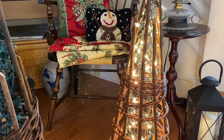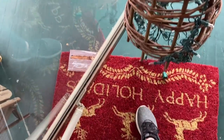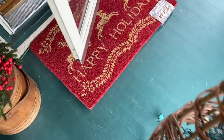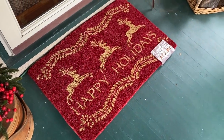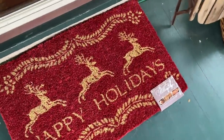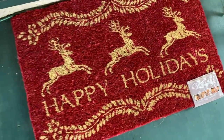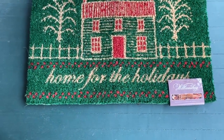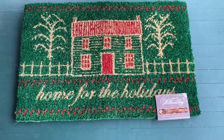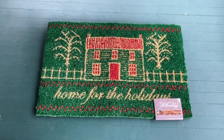I've got my little doormat insert — it goes underneath my mat here. I got this about 15 years ago and when you step on it, it plays Christmas carols. Let me show you this doormat real quick — these just came from Colonial Williamsburg. They sent me a couple of doormats; this one's out of stock unfortunately, but they gifted me these. This one, 'Home for the Holidays,' is still in stock — I'll link to it below.